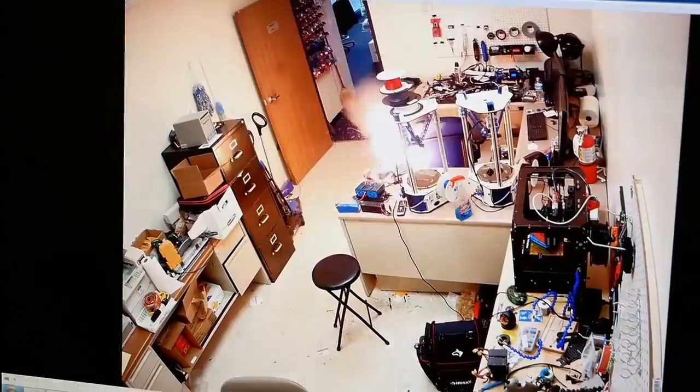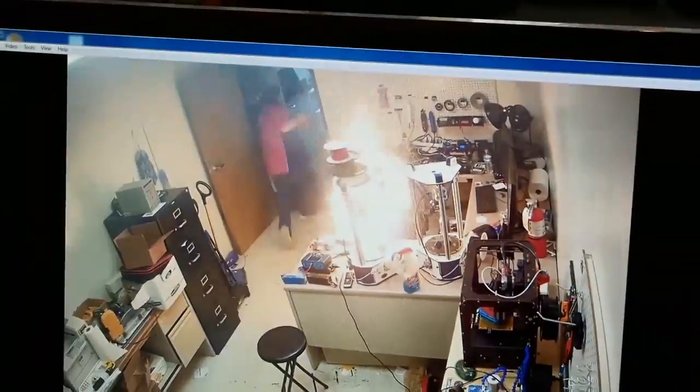LiPo fires can be extremely dangerous. You can see how fast this fire actually expands.